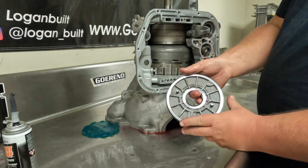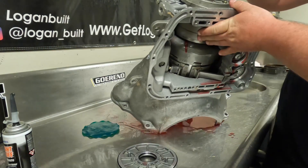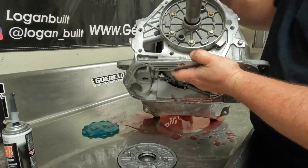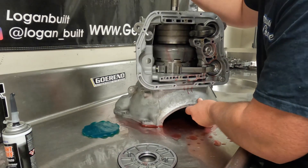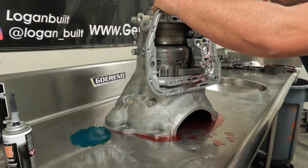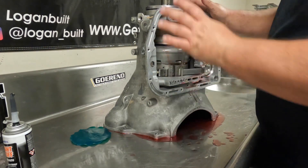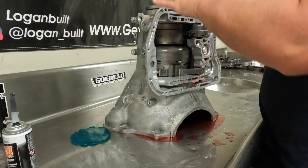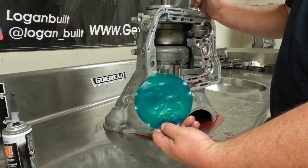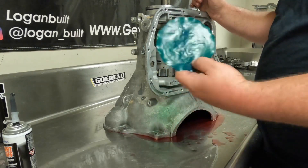Now we're going to install this piston — it has two tabs that go into these two holes. It's really important to get those lined up because if you don't, the piston won't go in all the way. Set it down on top of the piston support and get it lined up with your eyes. You want to make sure you get the center lip seal started first, and then for the outer lip seal, you pretty much have to use the lip seal tool to do it with confidence knowing you didn't tear the lip seal.